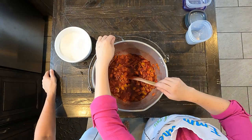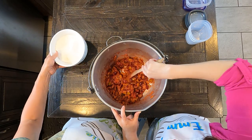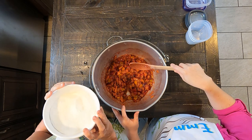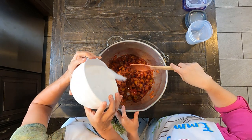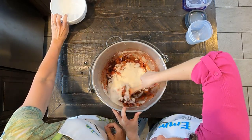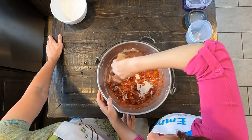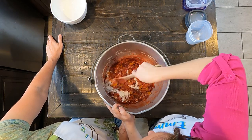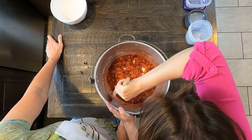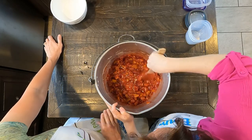That cooked down really nicely and looks fabulous. Now we're ready for our sugar mixture — that was two cups of sugar with five tablespoons of instant pectin mixed together. Remember it's the instant pectin. We're just going to stir it in extremely well, scraping it off the sides, and continue to mix until it's completely incorporated.